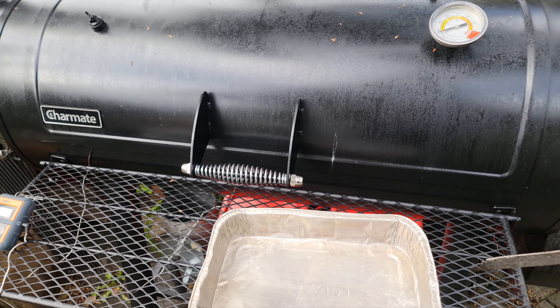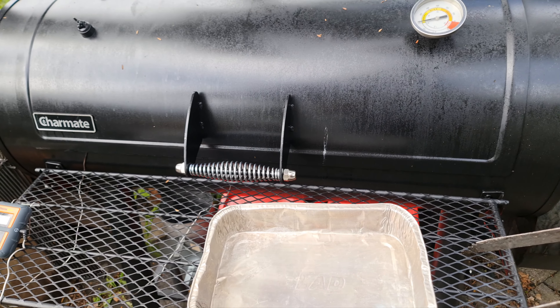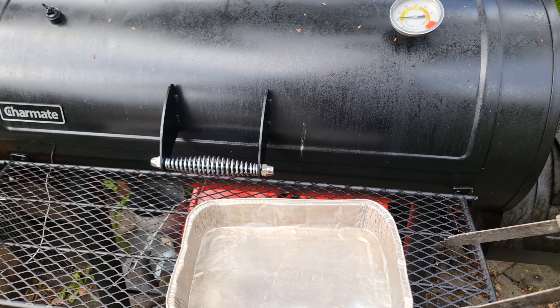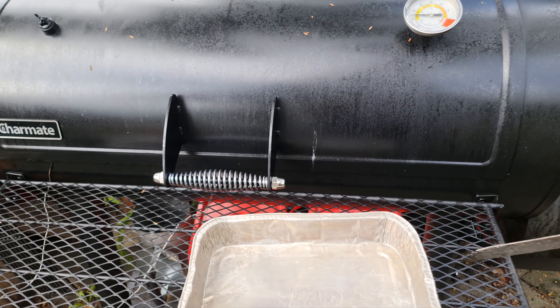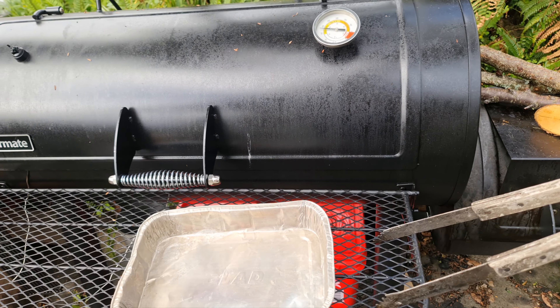The next step is to take them out, cut them up, put on some maple syrup and some plum sauce, put them back in for about half an hour to caramelize, and then they're done. I guess we'll see.